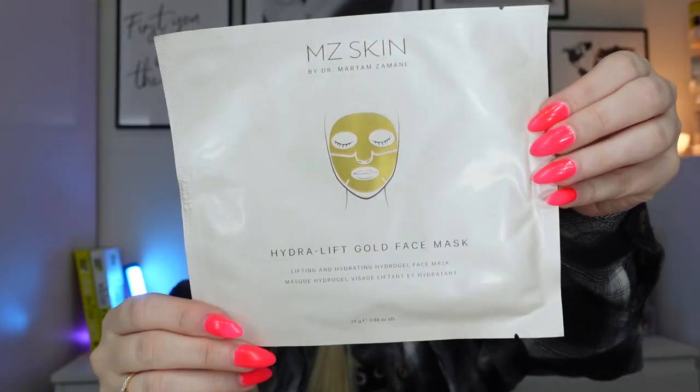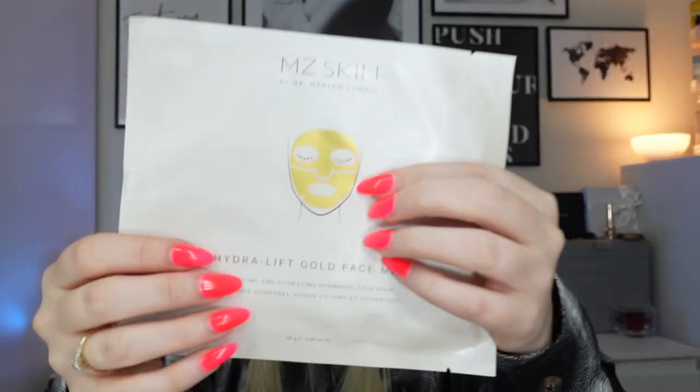The next product is a face mask from MZ Skin: the Hydrolift Gold Face Mask, 25 grams. I can only find it sold in a pack of five for around £90-£95, so this one mask works out at around £19. It's a brightening and hydrating gold-infused mask that helps smooth the skin. It's got a soothing gel texture and is enriched with niacinamide, hyaluronic acid, vitamin C and gold nanoparticles to provide a plump skin texture and reduce the appearance of discolouration. It's vegan and cruelty free. It actually comes in two parts — the bottom half and the top half of the face.